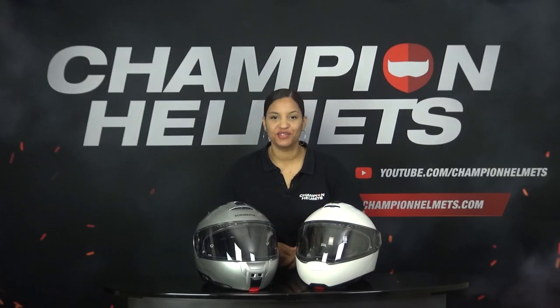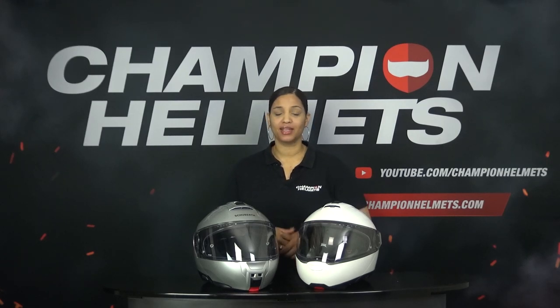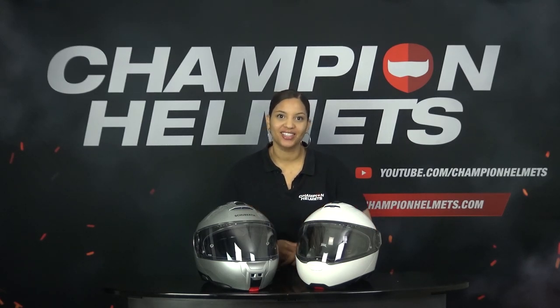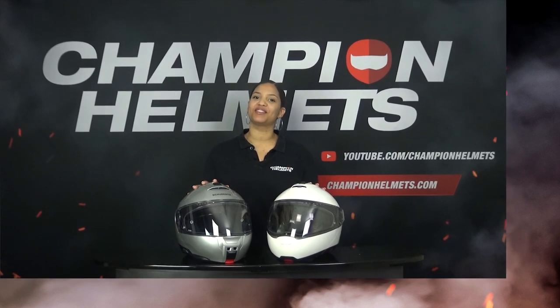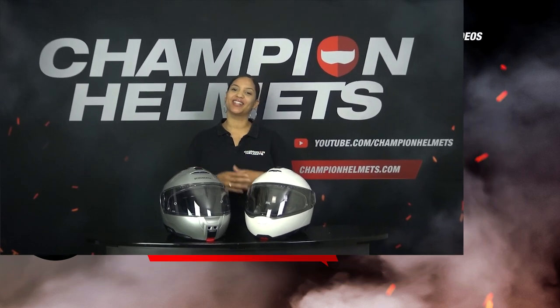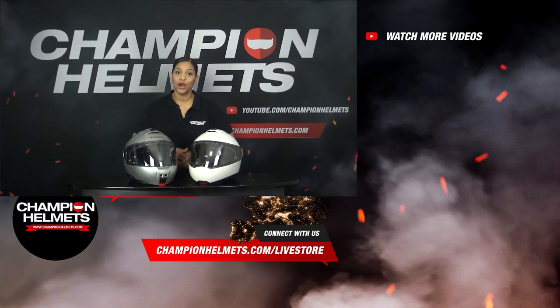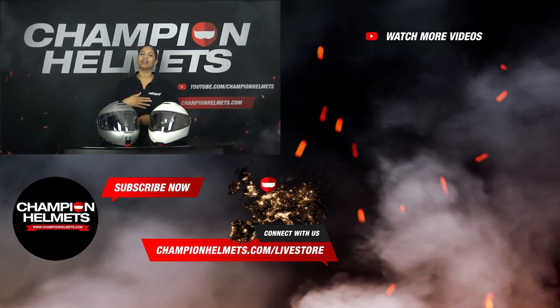This brings us to the end of this video. We have seen that the C5 and the C4 Pro are really evenly matched. Yet Schubert has not been able to surpass the C4 Pro with the new C5, which is unfortunate. We can conclude that the differences are minimal and that both helmets deserve their position in the top segment. If you think the C4 Pro or the new C5 is something for you, take a look at ChampionHelmets.com where we have our lowest price guarantee and various discount bundles. Don't forget to subscribe to our channel. My name is Liv from ChampionHelmets — thank you for watching and I will see you next time.